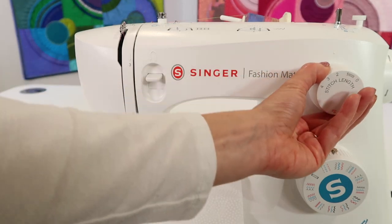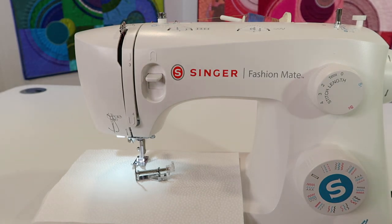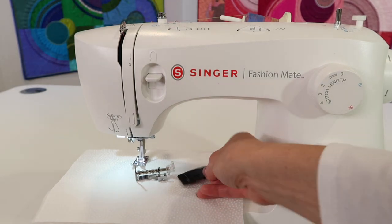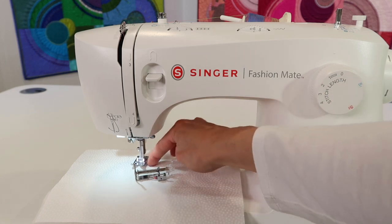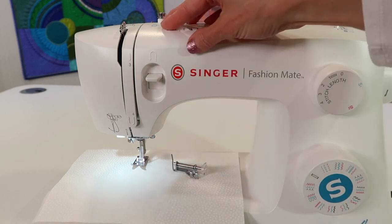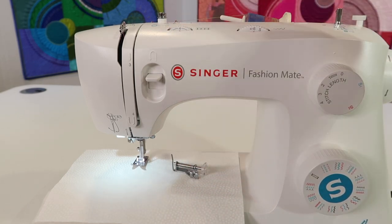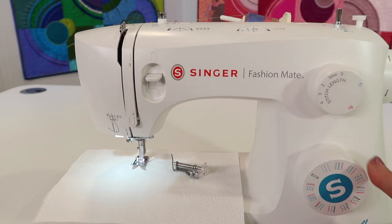We also want to set our stitch length to zero, or use the cover plate to cover up the feed dog. Sometimes I use this, but sometimes I'll just set my stitch length to zero so the feed dogs give me a little bit more room between the fabric and the foot. Go ahead and start with your tension at normal, needle in the center position, and make sure you're on a straight stitch.